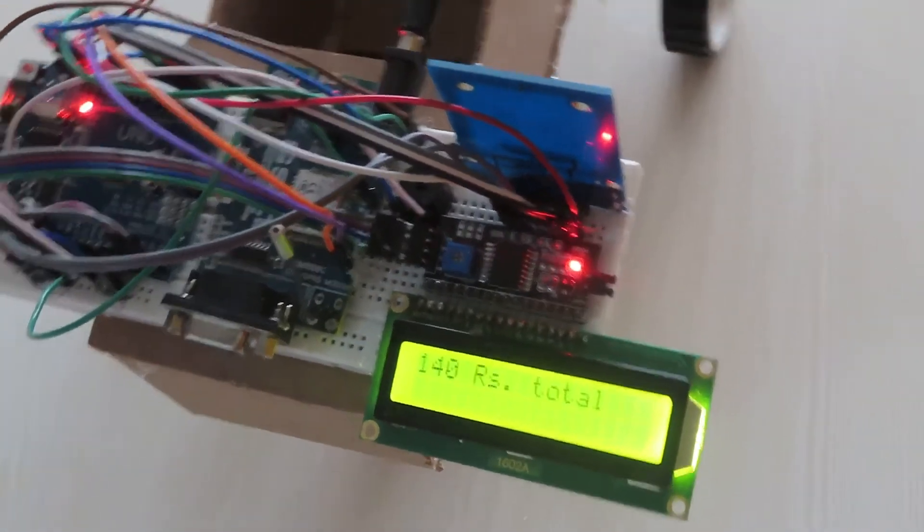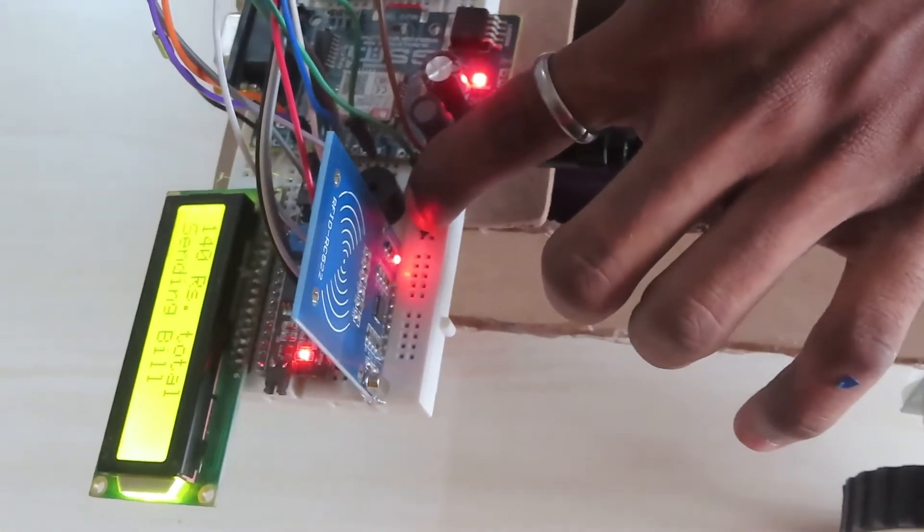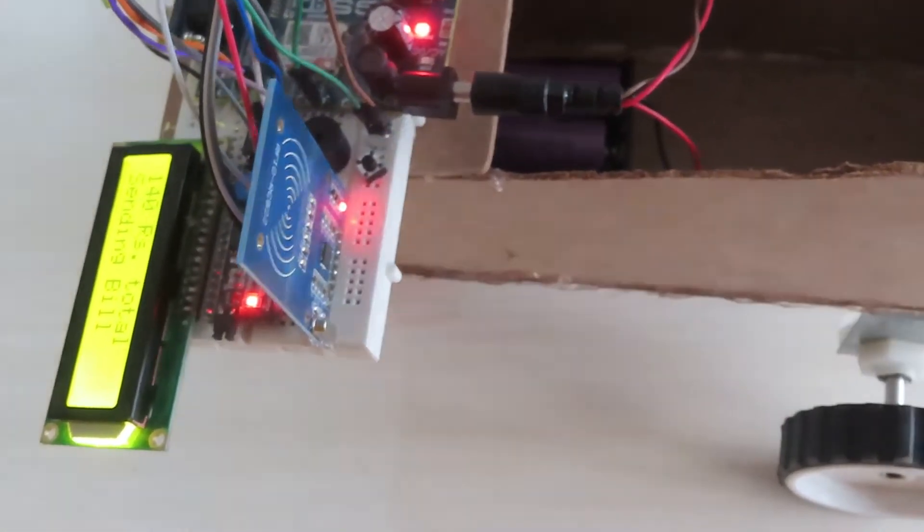If you want to finalize the bill, you have to press the button. The bill will be sent via SMS.